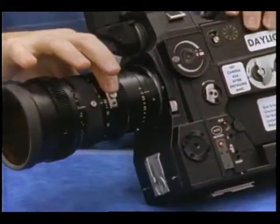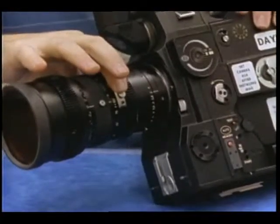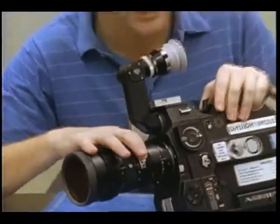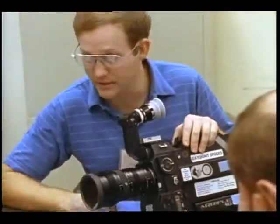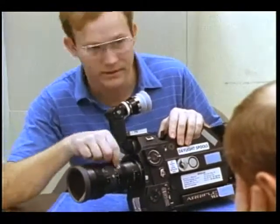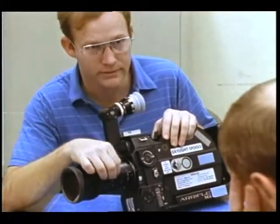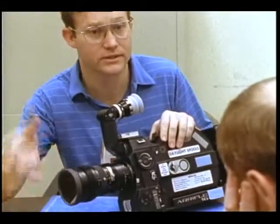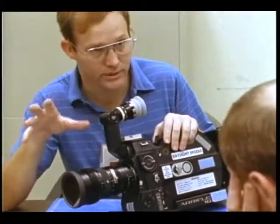Zoom in to focus. You've got to get the largest image possible. That's generally the error people make with this camera, and it's true with the TVs too — they sit back at 10 or 25 millimeters and focus their image, then they see something interesting, zoom in, and it's out of focus. Zoom in and focus, then zoom back out to recompose the way you want.